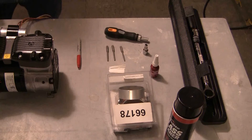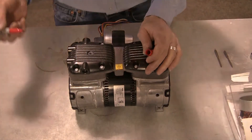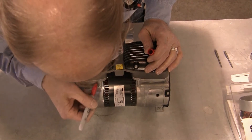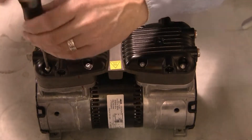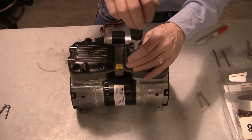Using the marker or tape, mark the orientation of the valve plates with the base of the pump and note the orientation of the head covers for reassembly. Using the T25 Torx driver, remove the eight head screws and lift off the two pump heads, noting their orientation for reassembly.